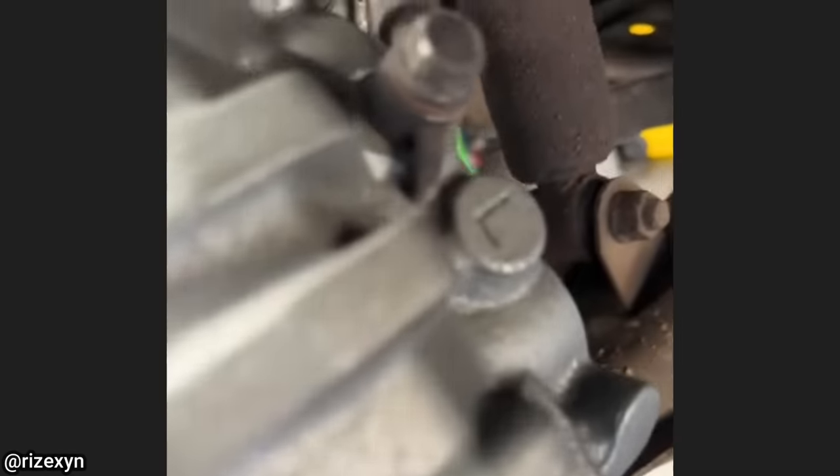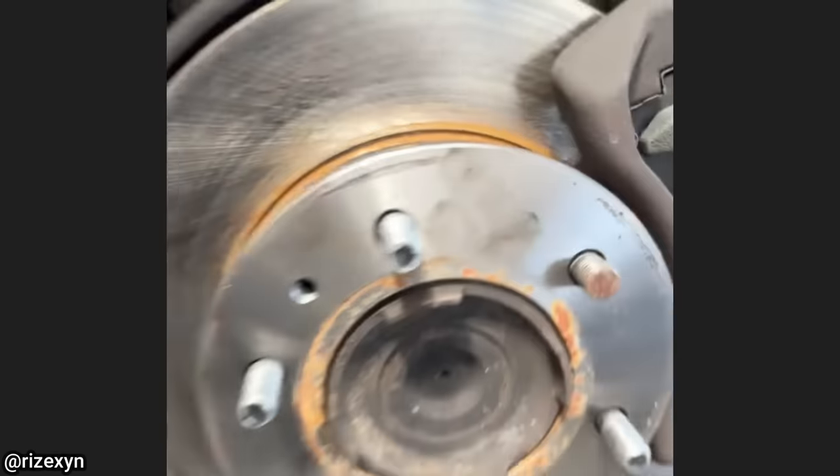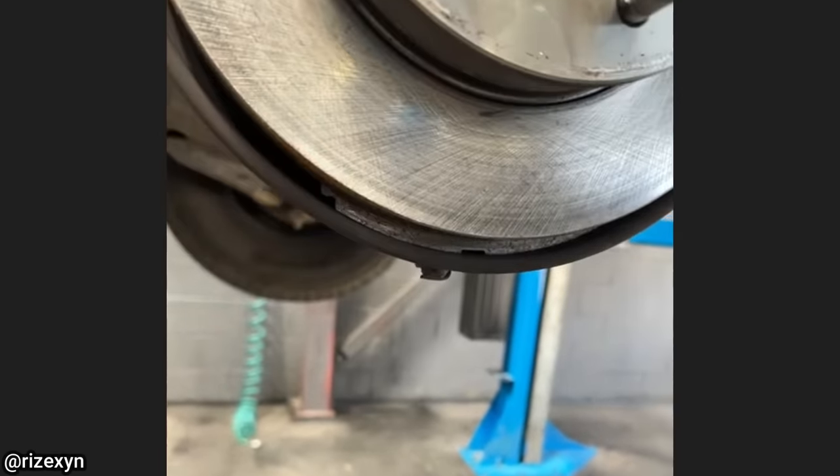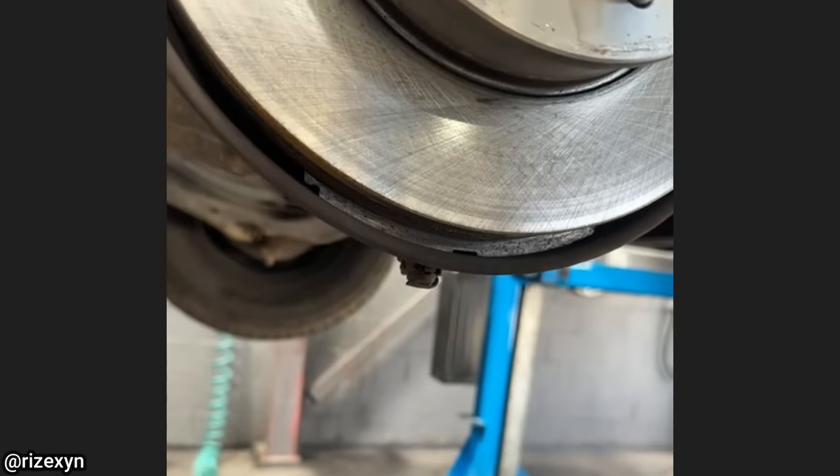Customer states ever since their husband installed new brakes and calipers, their brakes make a loud noise. The technician found that whoever installed the new brakes somehow left the old brake pad between the backing plate and rotor.